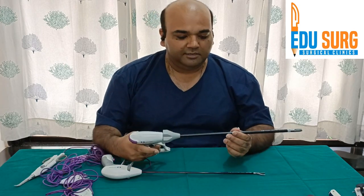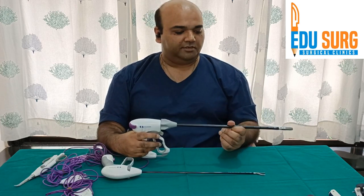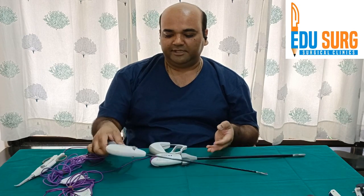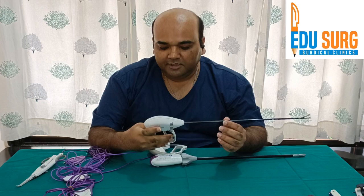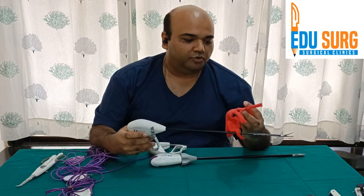As I have already said, this works on adaptive tissue technology — it is a bipolar device. Now let us see some of the parts of this device. We will start with the 5 mm model first. Suppose this is the tissue that you want to cut.